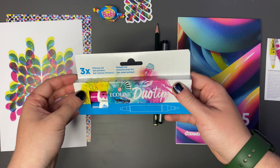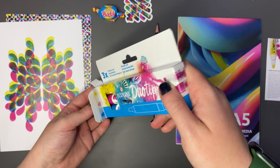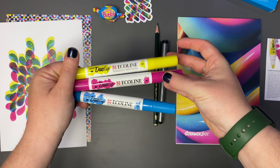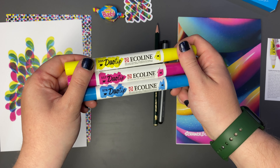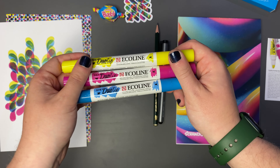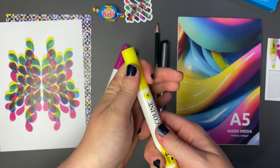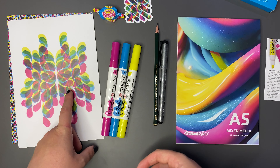We have some eco line duo tip markers. It says here that they're a favorite amongst artists, designers and illustrators alike. The eco line duo tip markers feature a bright yet transparent liquid watercolor ink made from dye and gum arabic. We have some lovely colors here - I think I see the likes of Monkey Mintaka use these for her plein air sketches, so I'm very excited to try them out. We have three colors: lemon yellow primary, magenta and sky blue cyan. It looks like we have a chisel nib on one end and a bullet nib on the other - very nice, very highlight-esque colors. As you can see in that featured artwork, they look like they layer very nicely on top of each other.